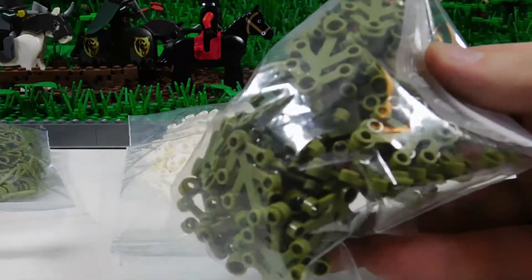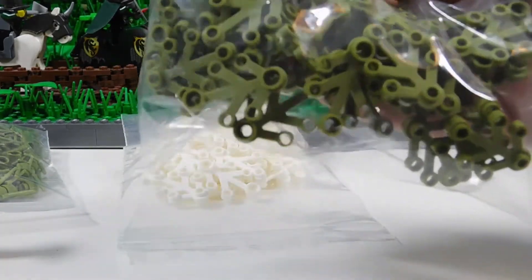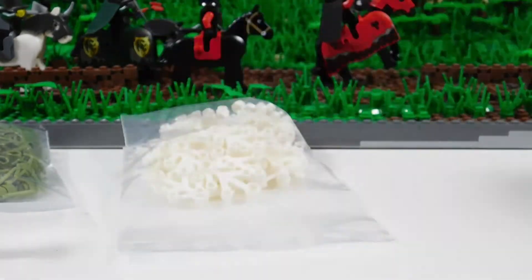And some plants. Got a bunch of these because I really like the olive green color, and I find that I never have enough of them. So I ordered some more of those.